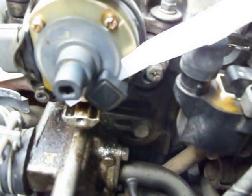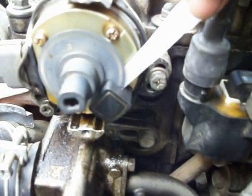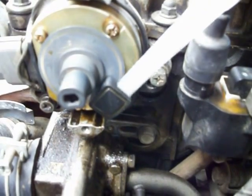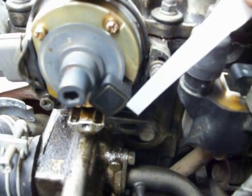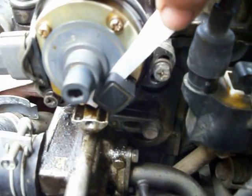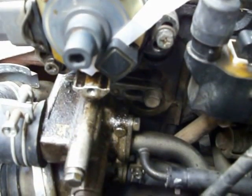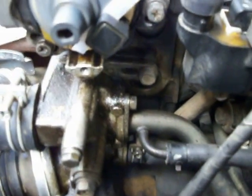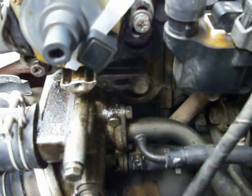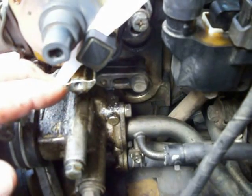What I did was I used a small strip of paper towel and I attached a piece of clear tape to it so I can feed this in between the optical wheel and the optical sensor, then pull it down through and clean it. Let's see if I can get the camera to cooperate and I'll show you how I did it.